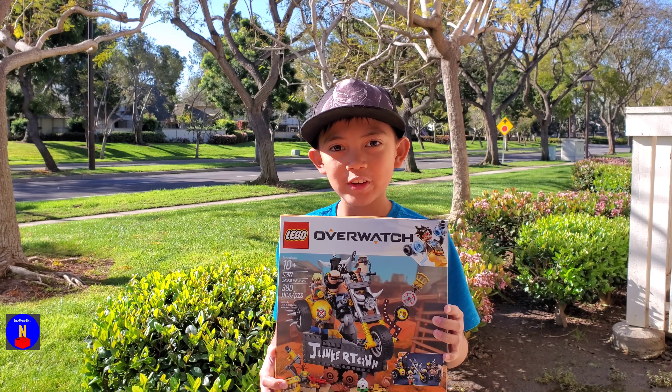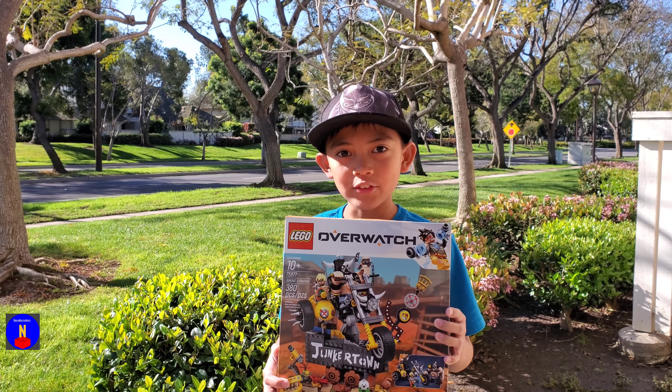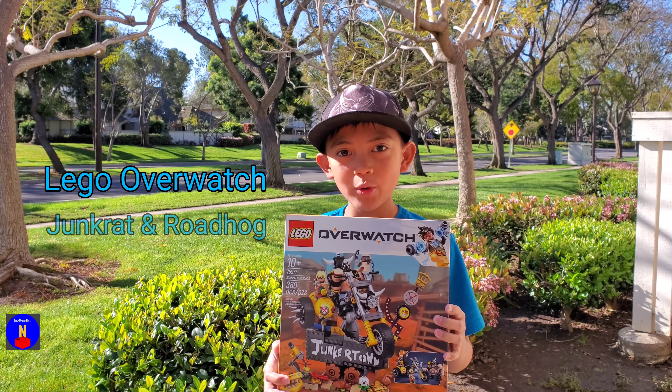Hey guys! Welcome back to another video. I'm Brickmaster Nate and today I have an unboxing video of the LEGO Overwatch Junkrat and Roadhog set.